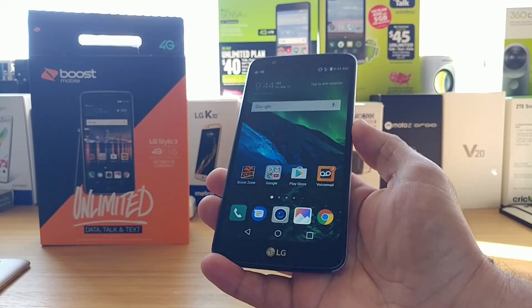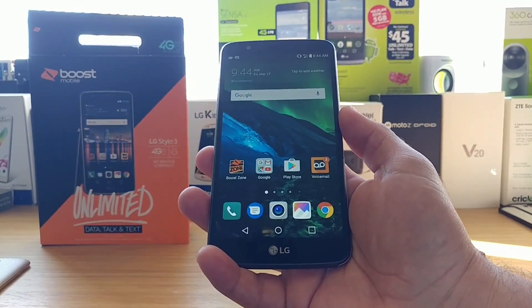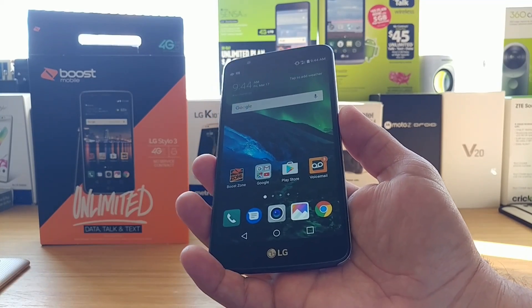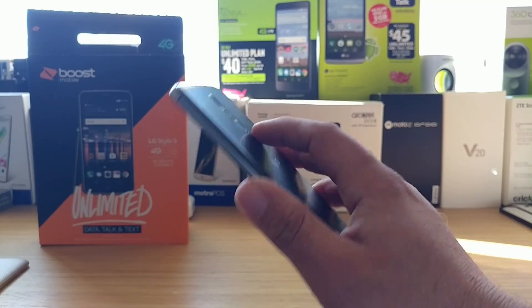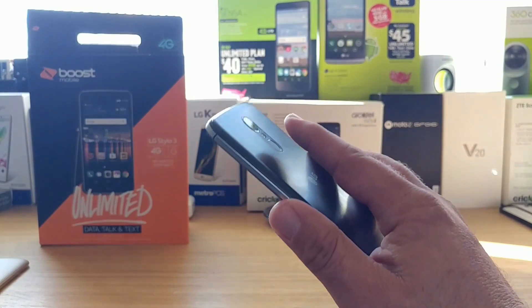Hey, what's going on everybody, Paul Tech here and I got the LG Stylo 3 here. I want to show you this new way of taking a screenshot on your Stylo 3. It's actually pretty simple — what you want to do is basically double tap on the power button slash fingerprint sensor twice and then hold down on it. I'll go ahead and give you a demonstration here.